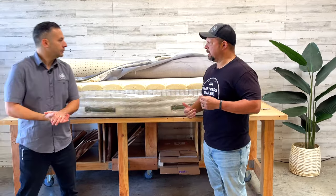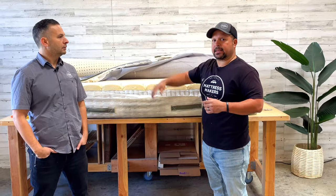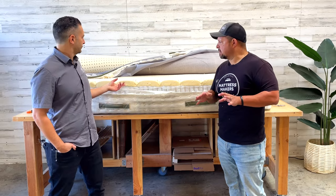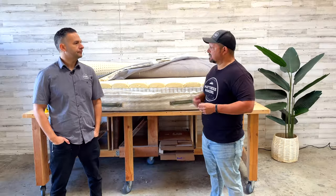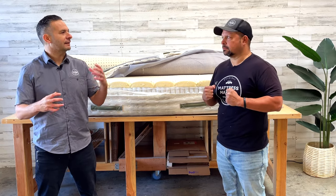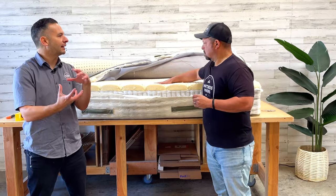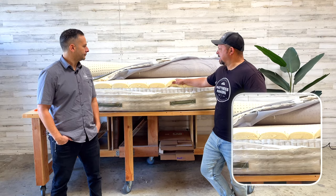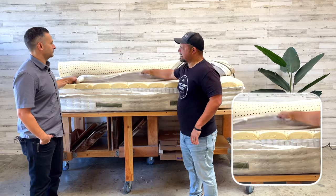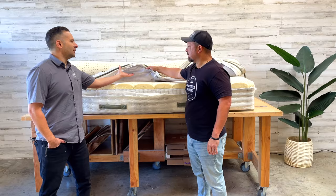Both layers are D65 — medium. The complaint from this customer is it's still too firm, even with four inches of cushioning. With latex it's really hard to get a super-soft feel. Dunlop tends to be firmer than Talalay latex, so it's always going to err on the firmer side. Also, tufting compresses the latex and takes away some of its ability to conform and flow with your body, reducing pressure relief. This material here — a non-woven — is also not organic, for those who are strictly hardcore organic.